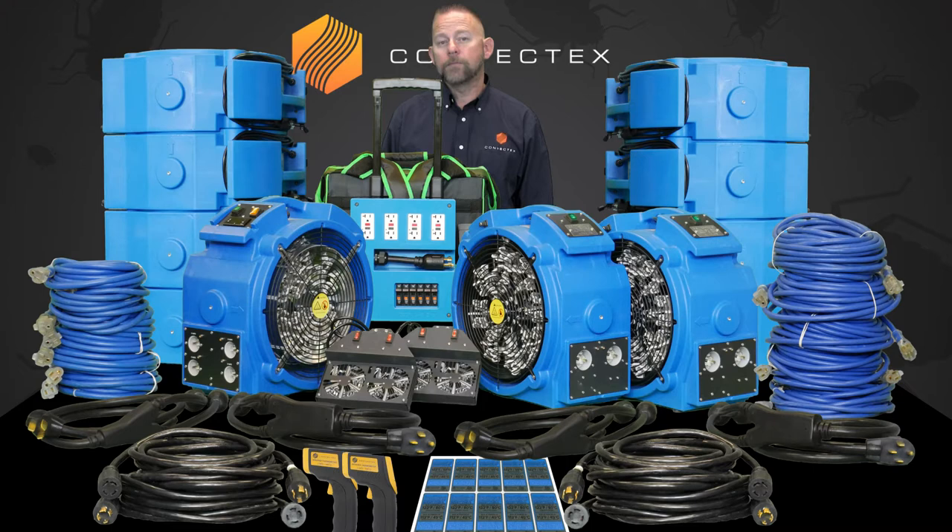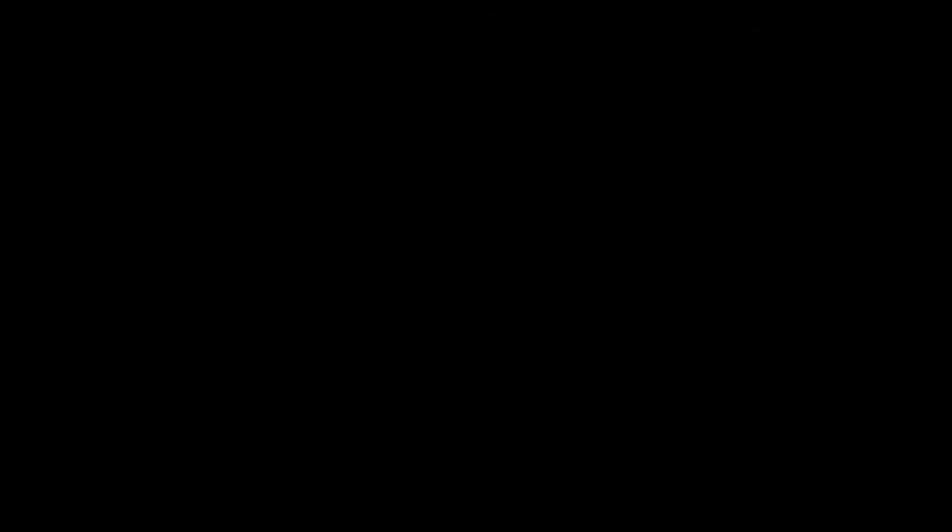As always, if you have any questions during the ordering process or when you're in the field using the equipment, please feel free to pick up the phone and call. We're always here to help.